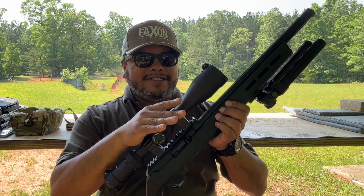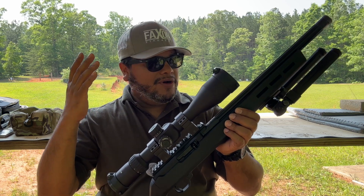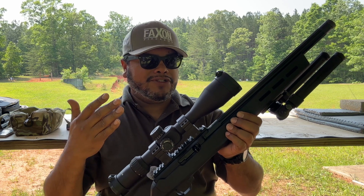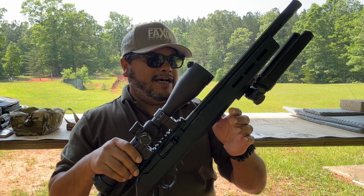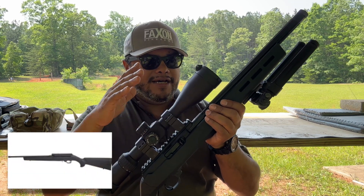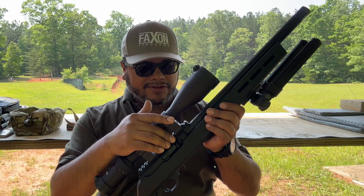There's nothing more fun than a .22 long rifle. You can have a lot of fun with a .22 and it's very inexpensive to shoot as well. Faxon Firearms came out with their own version of the complete rifle. This rifle is one of three that I have available. Two of them are going to be standard 16-inch rifles with different stocks, and they also have one with a skeletonized stock, which is very neat and good looking.